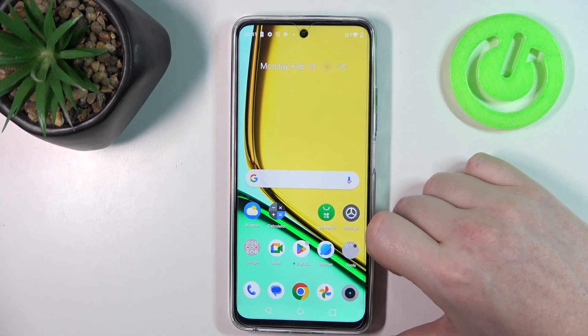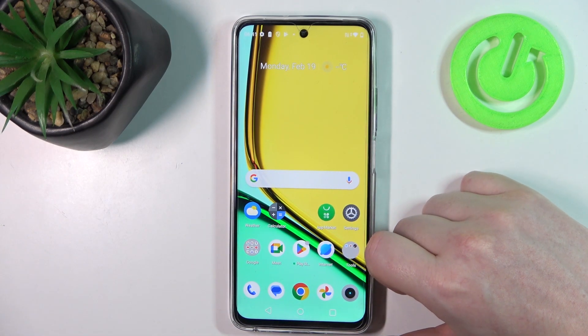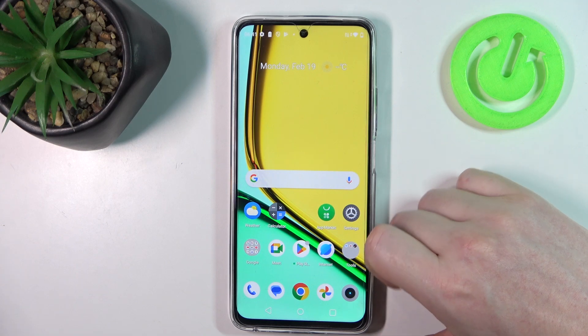Hello, in this video we're gonna check if there's a fingerprint scanner on Realme C67.